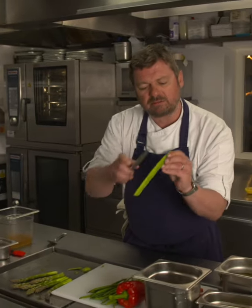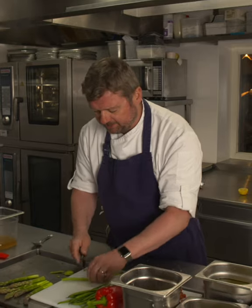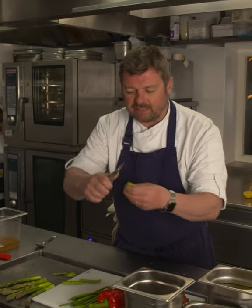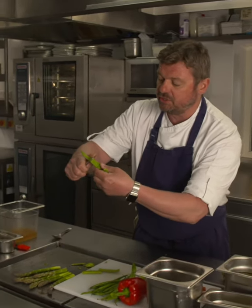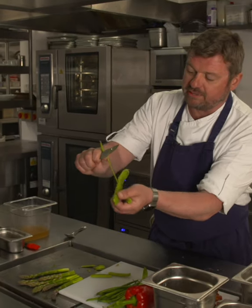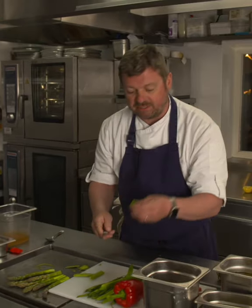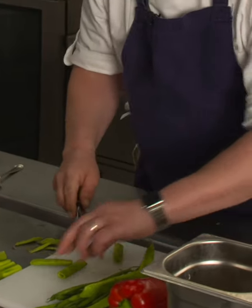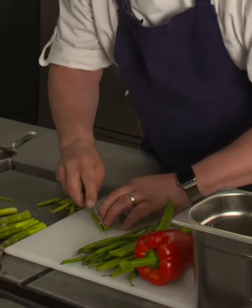Now the runner beans. Everyone grows these — I grow them on my allotment. There's a horrible little vein down the outside that is chewy. You can try and pull the string out like most people show you, like your granny would — top and tail and pull the string out. However, the fail-safe way is to cut it out completely. Run your knife down the end and get rid of it — you don't want to be using that, it's chewy and horrible.